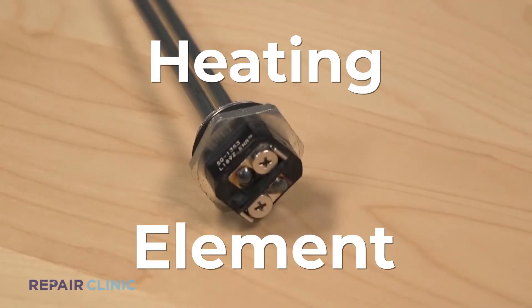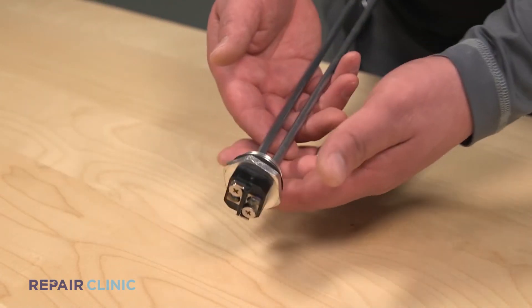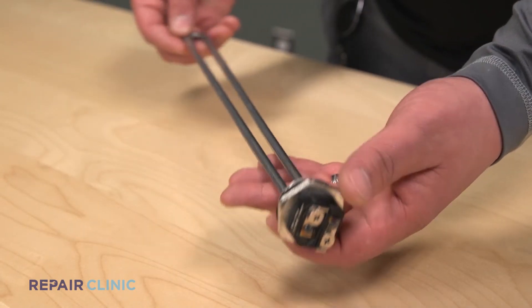Today we're looking at a part called the heating element. It's found in the electric water heater. This is the actual part used to heat the water. Without it, your electric water heater would not be capable of heating water, rendering it just a water tank.